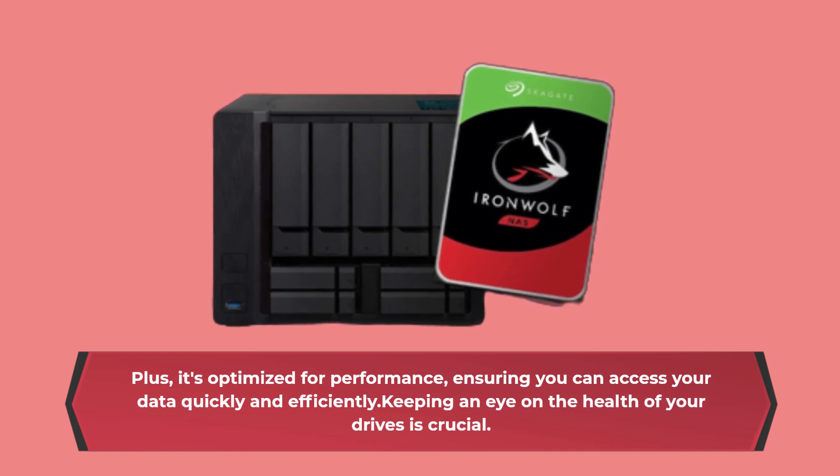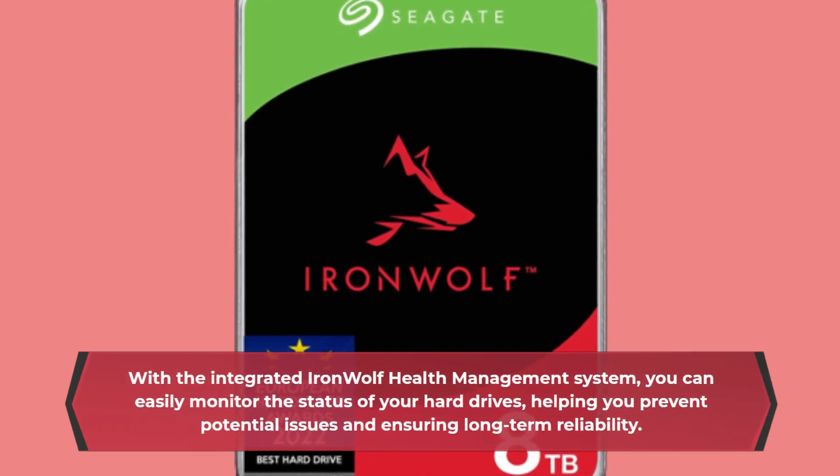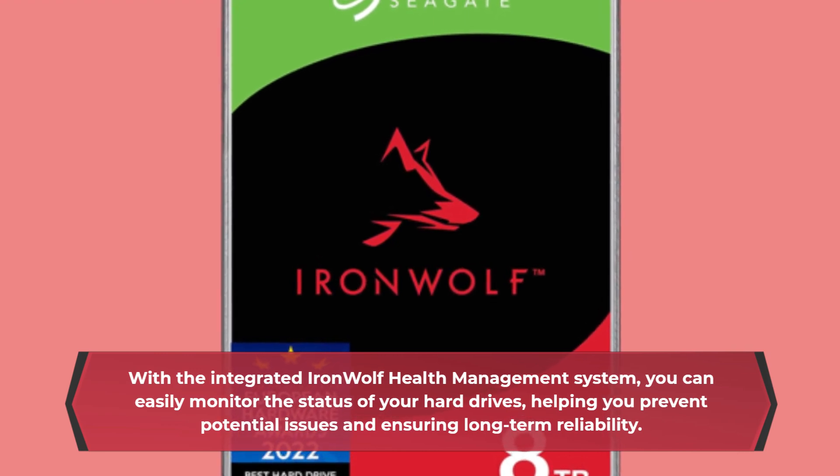Keeping an eye on the health of your drives is crucial. With the integrated IronWolf health management system, you can easily monitor the status of your hard drives, helping you prevent potential issues and ensuring long-term reliability.